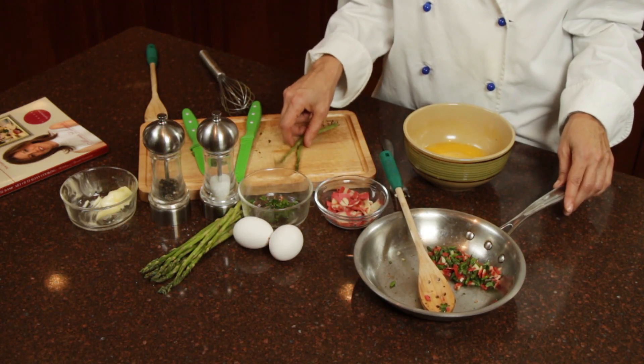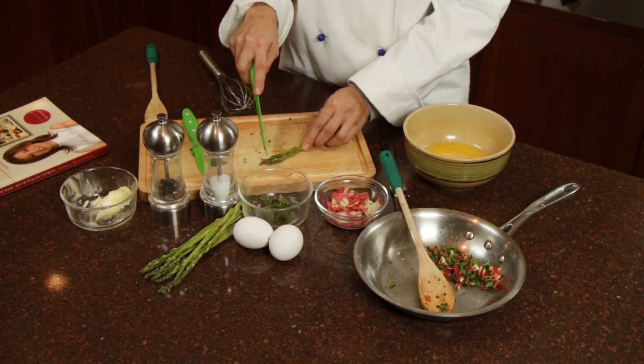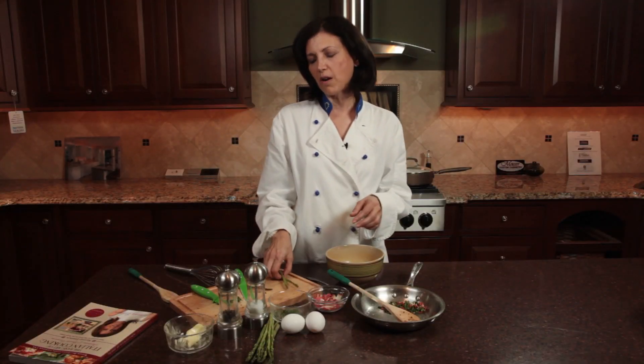I took four ounces of fresh asparagus. Make sure to cut the asparagus just to get the little tender tips — do not use the stalks.